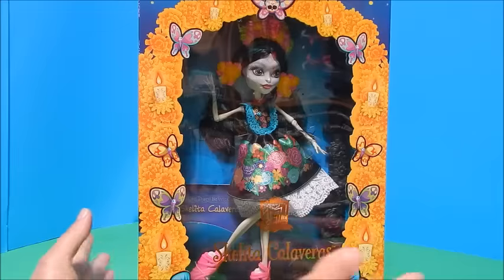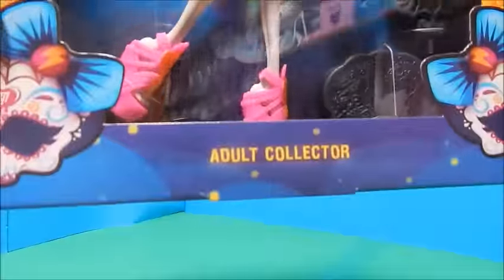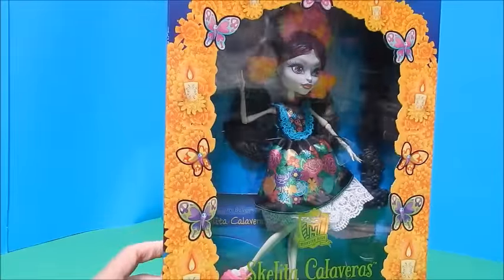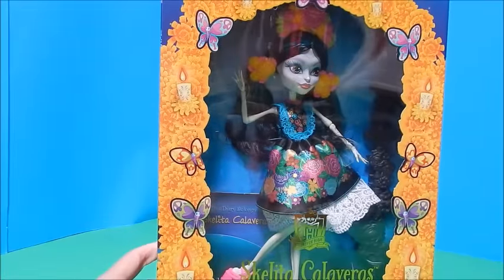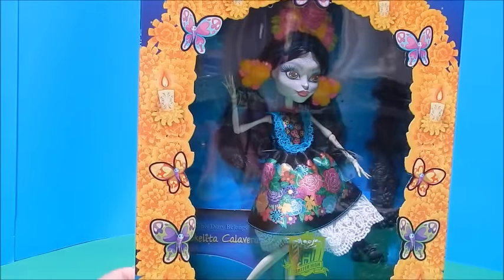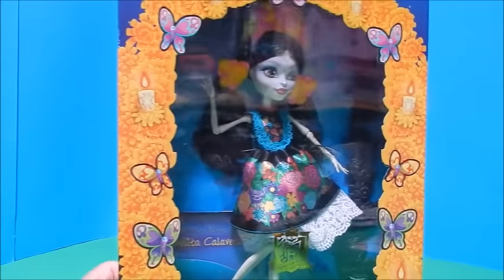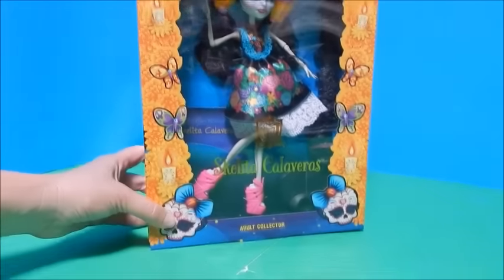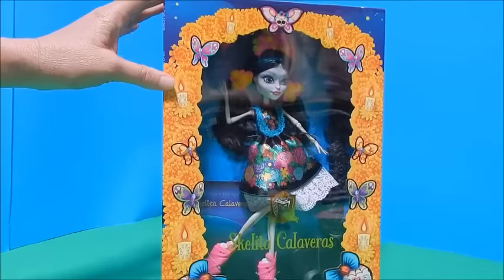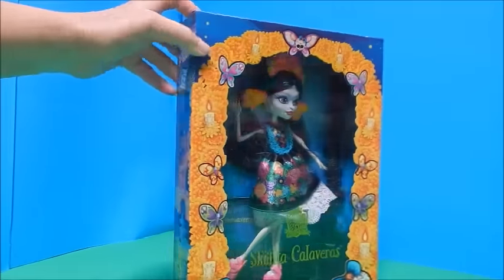Hi everybody, it's Goodie Parade, and look what I got in the mail today — it is the new Skelita Calaveras adult collector doll. This is a special Amazon exclusive doll; she was $35. This is a similar idea as the Draculaura doll that came out last year that Amazon put out, although that doll was $50 and this one's $35. Noticeably, this comes in a much simpler box — I would rather have a simpler box and pay $15 less.